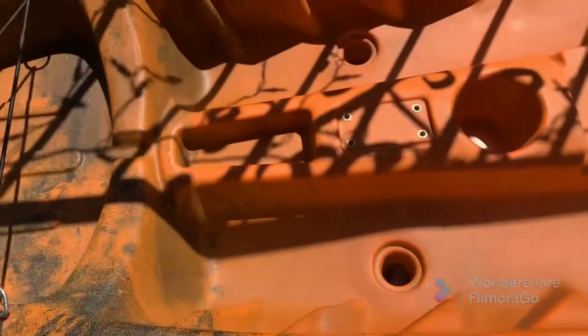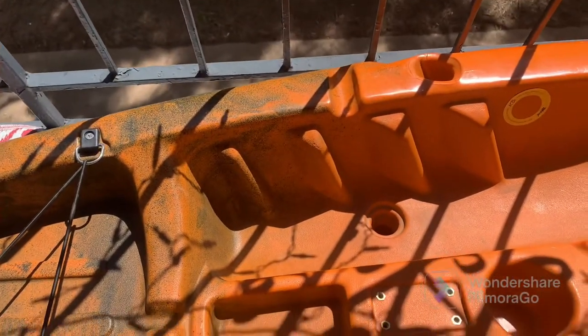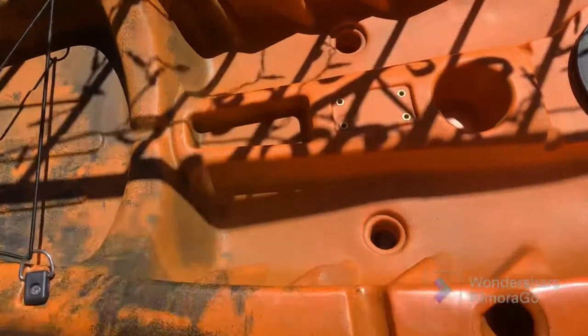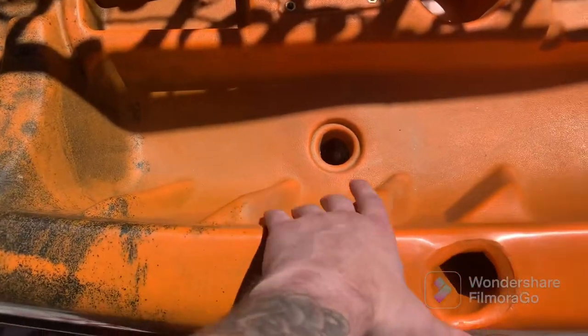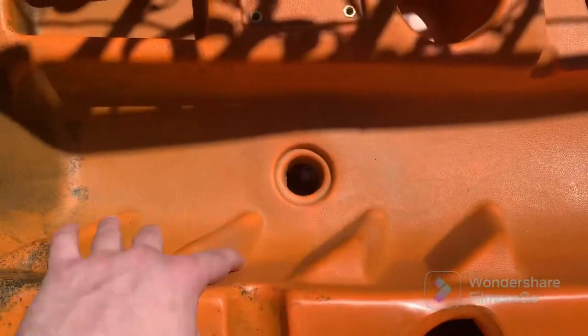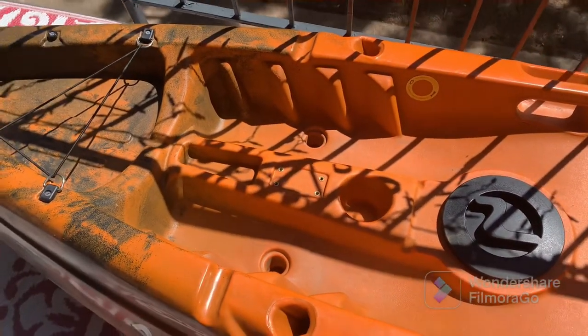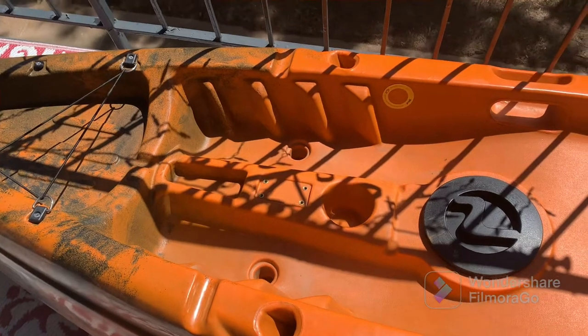Moving down, it does have these holster things on the side where you can stick your paddle — I don't really use it that much to be honest. You'll also notice on the sides there are four placements for your feet, which are nice and solid into the hull. Depending on your height, that'll determine which ones you use. I'm about five foot eight so that works well for me — if you're taller, maybe get something a little bigger.